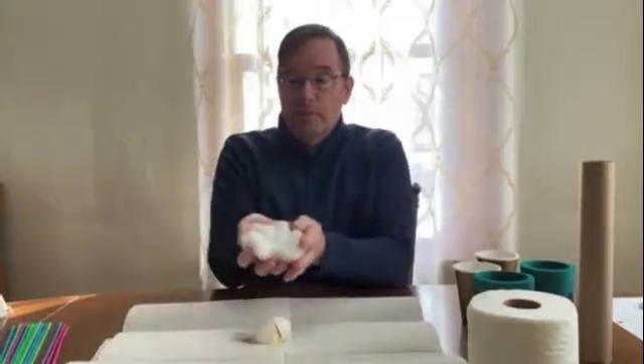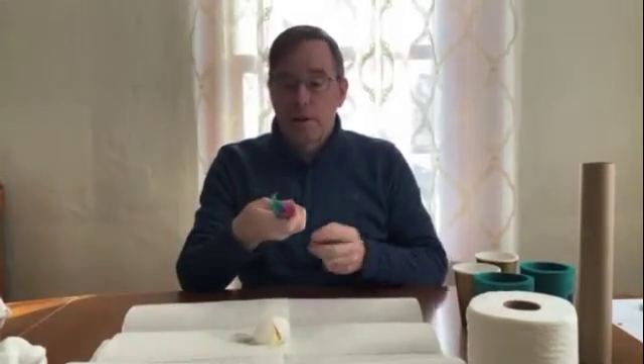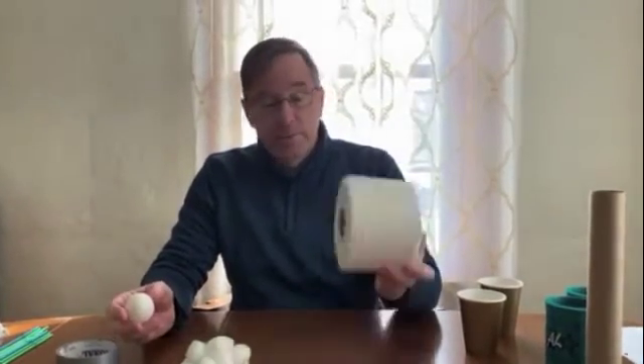That would be the container. For the cushioning, you can use anything from cotton balls, possibly some cut up straws — those can absorb some impact — and even some shredded paper.